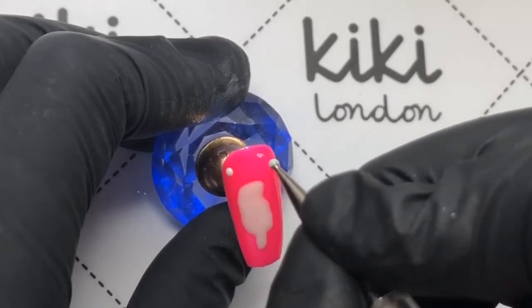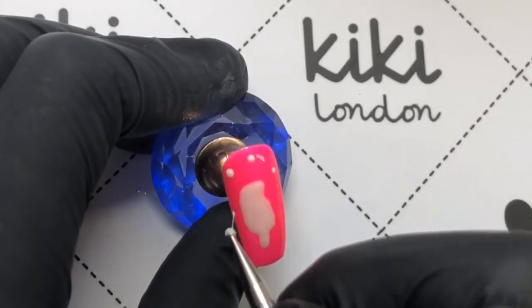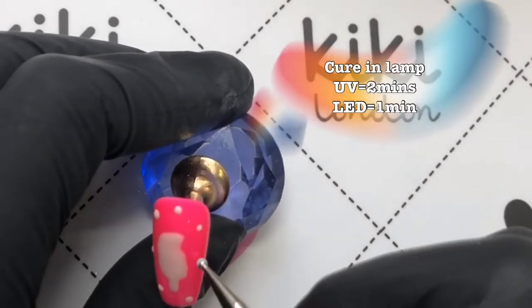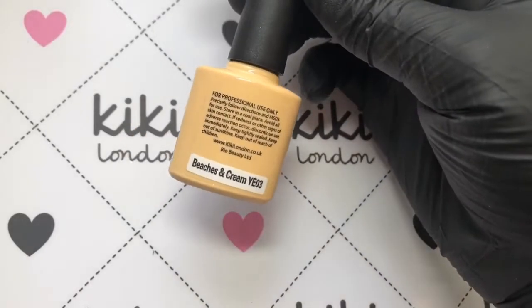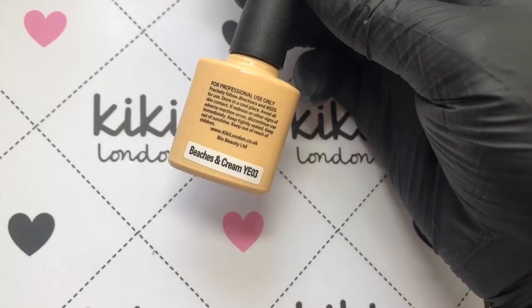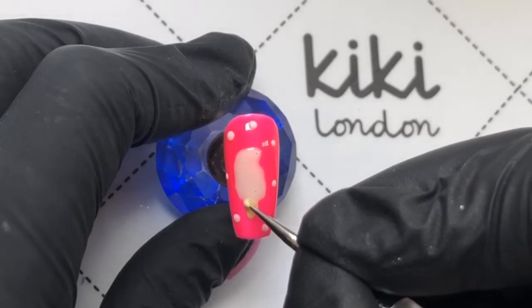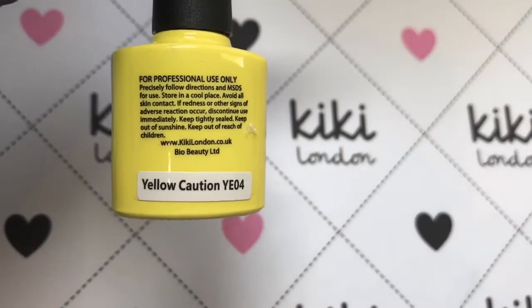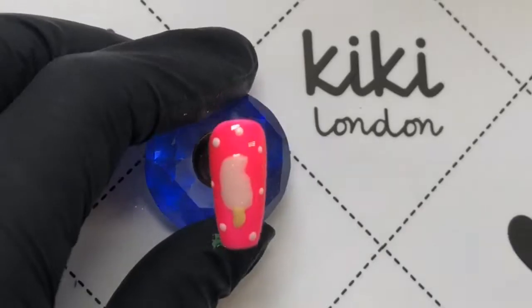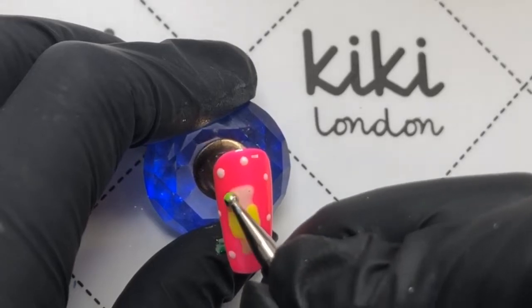Before I pop it in the lamp, I'm just going to add some dots around the ice lolly. For the lollipop stick, I'm using this Beaches and Cream and just adding that to the base. Then I'm coming in with this bright neon yellow called Yellow Caution, and this lolly, just to keep it all simple, is just going to be this one color.